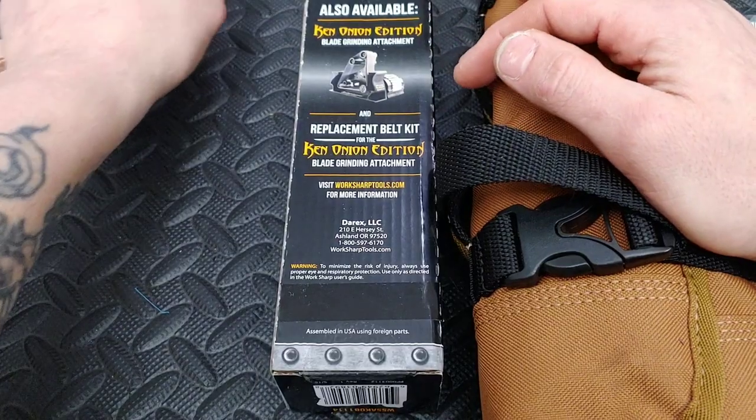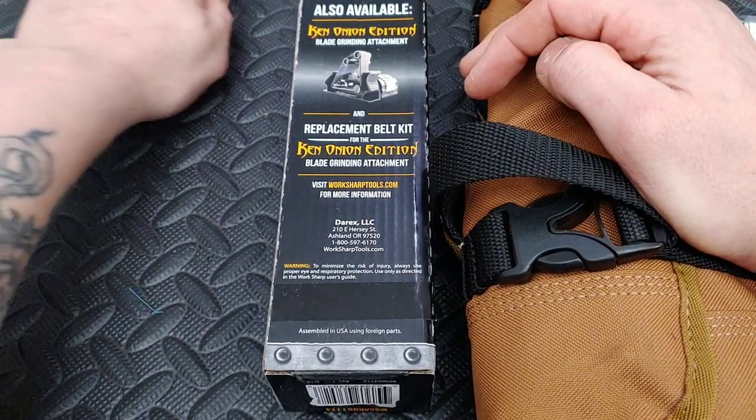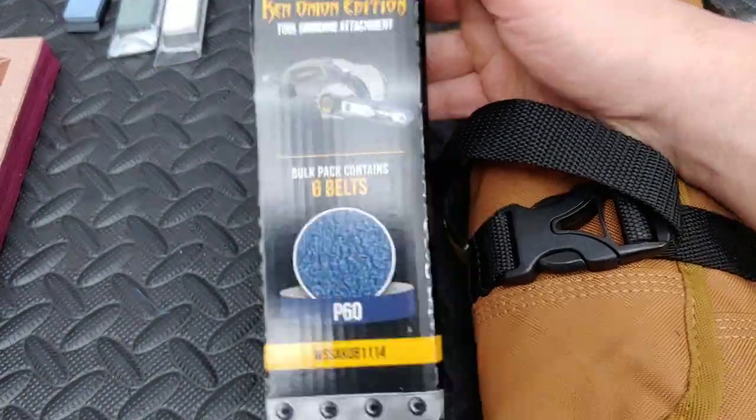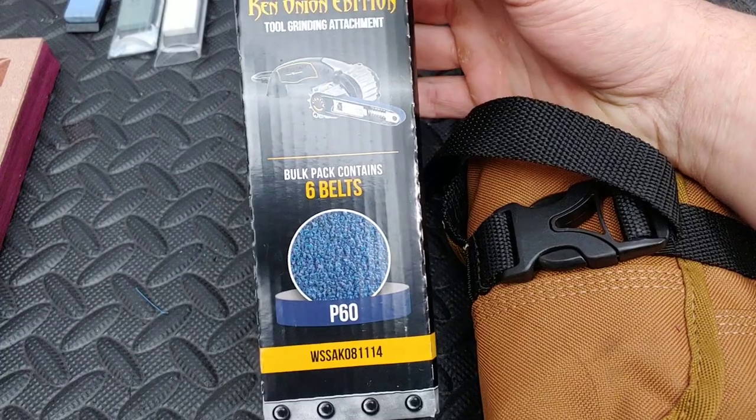I'll be testing these out and give you guys some updates — maybe possibly give them away to some of you guys if you've got a system that'll hold them. I'm trying to do so many different sharpening videos and content.